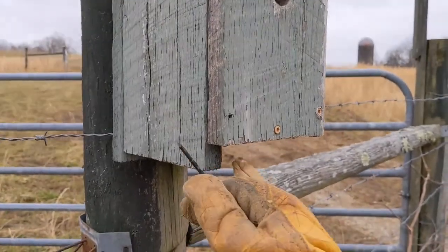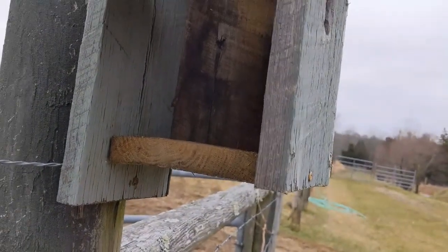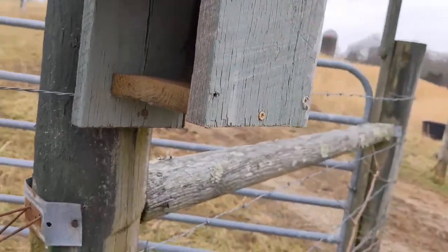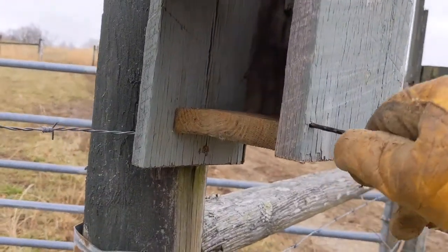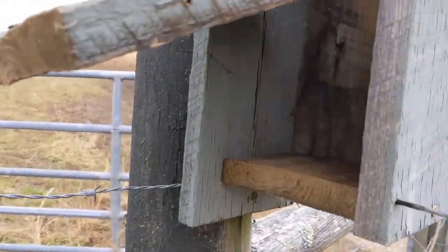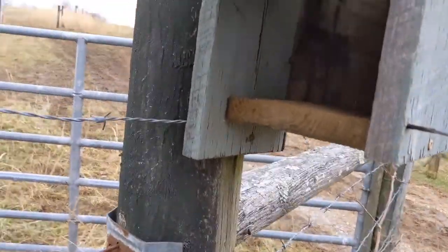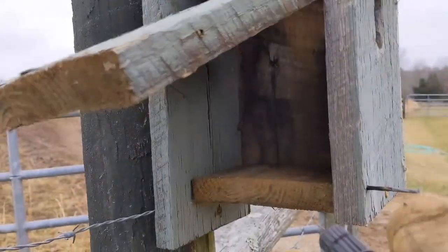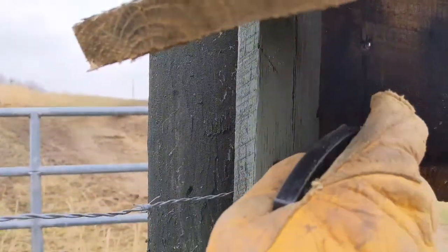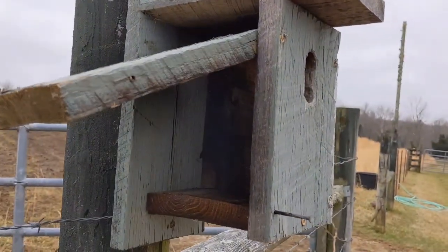First things first, pull out the nail on the side of the birdhouse and lift up the door. There is no nest inside, so we want to keep track of this because we may have to move this. We're going to do the job because that's the way we need to do it here. Reach down and grab the one part bleach, three parts water mix, and spray the inside of the nest real good.